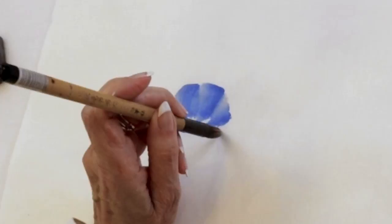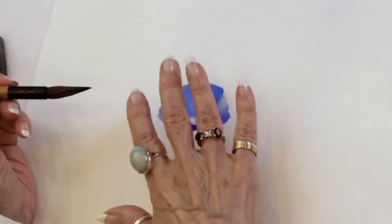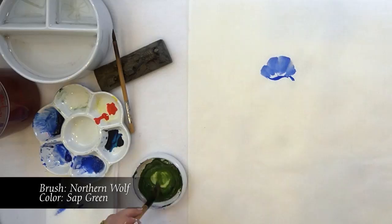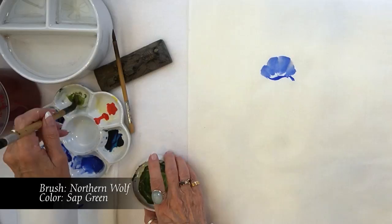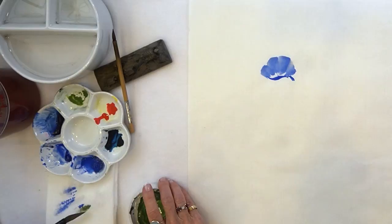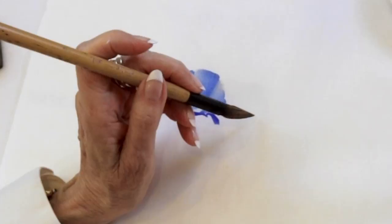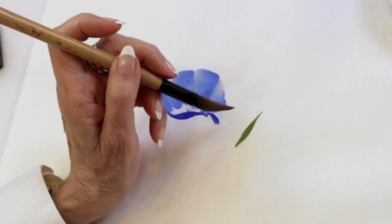That's pretty much the form for that flower. Now, if you want to, on the second flower, since we're painting the back of the flower, using the same brush and a sap green, you could paint the three strokes that form the back of the flower. And that is no pressure, press, and release — and then the same thing, no pressure, press, and release.